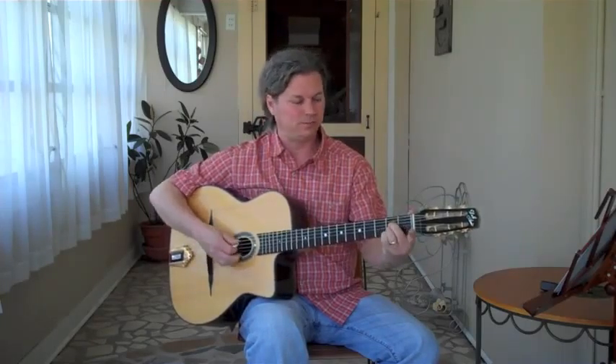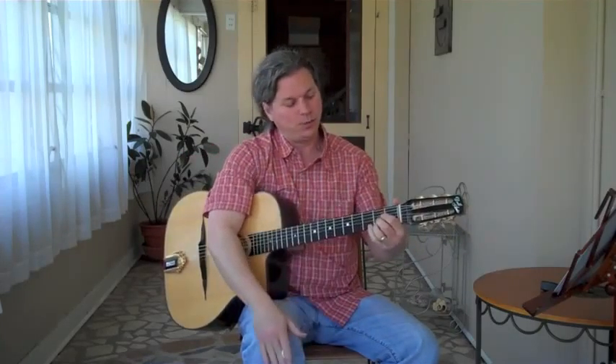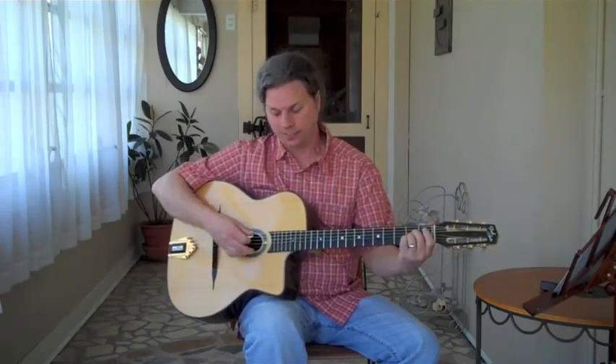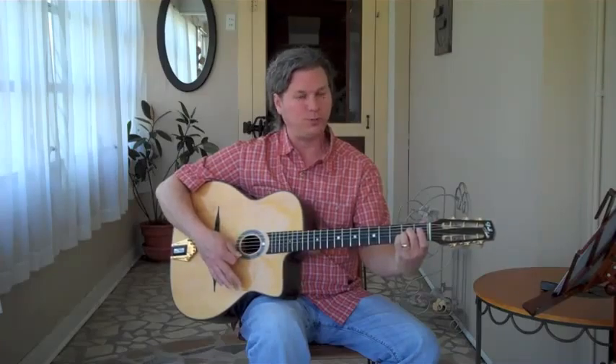Nothing changes fret-wise. It's still strings four, three, and two, all on fret two — so that's two, two, two — but I use fingers two, three, and four. It just seems to fit better. That's my version of how I hold the A chord. You can do either way: fingers one, two, three, or fingers two, three, four.